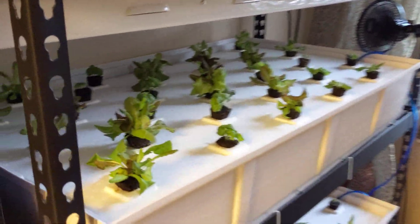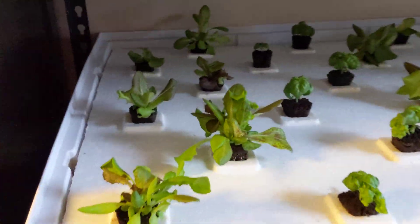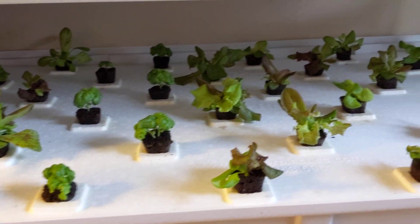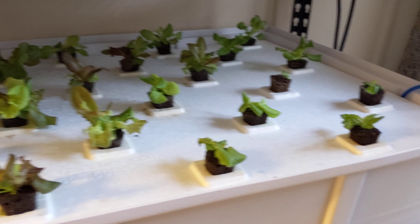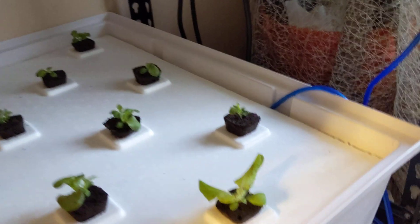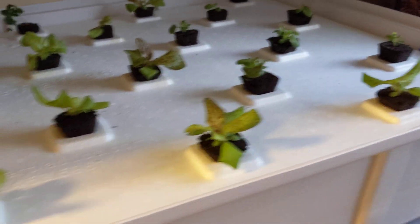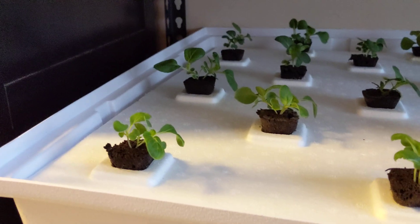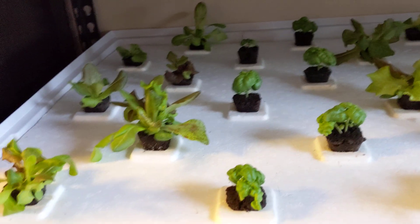Hey guys, welcome back to my garden. It's super early in the morning and I'm about to turn my lights on, but before doing so I wanted to record a quick episode just to show you guys how things are looking. If you want to check out the previous episode, please check that out — this way you could see just how fast the plants have grown and get a nice little comparison. Looking around, you can see the plants look really good and very healthy.